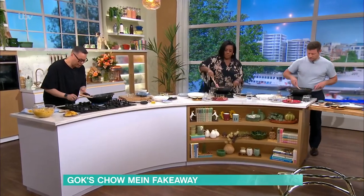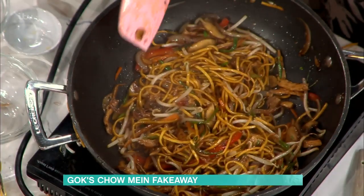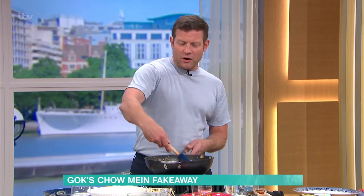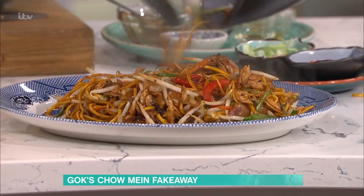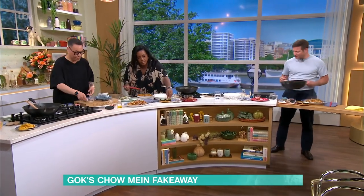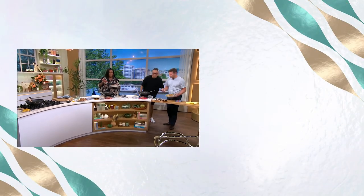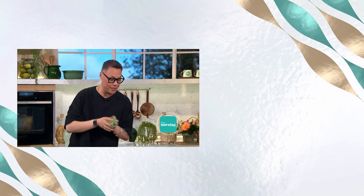And that is your chow mein ready to serve! If you get everything sorted beforehand, it's just so easy to do. Dish it up, then decorate with some spring onions and chili on top. It tastes lovely — that doesn't look half bad! Everything's on the app, go to the app.